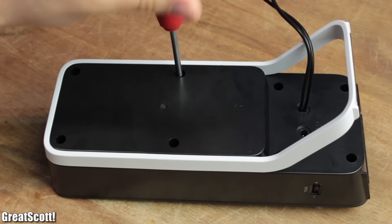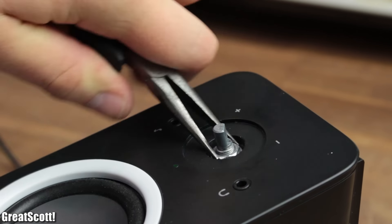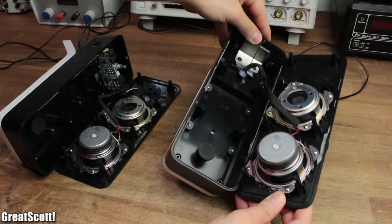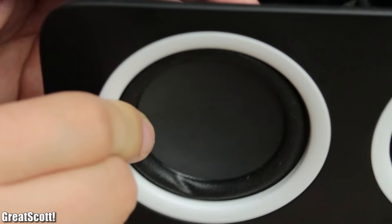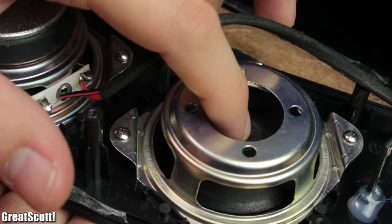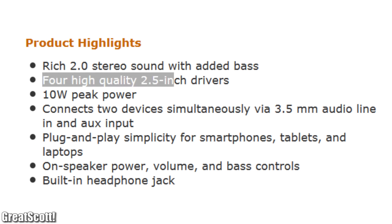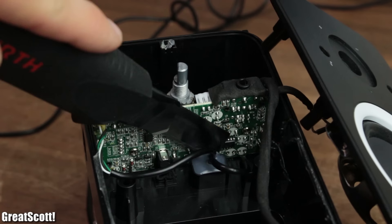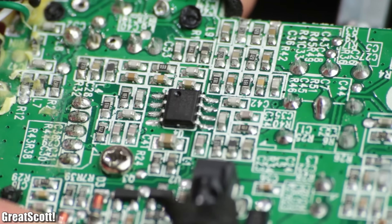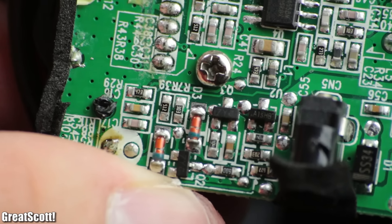First off, I removed 8 small screws from each speaker and additionally the potentiometer nut from the main control speaker in order to open them both up. One detail I immediately noticed is that there's only one active driver in each speaker — the second one is only a passive radiator, which can indeed improve the overall sound quality, but it kind of seems like false advertisement. Nevertheless, I then slowly and carefully removed the amplifier board and asserted that the overall good quality of the solder joints should not influence the functionality.